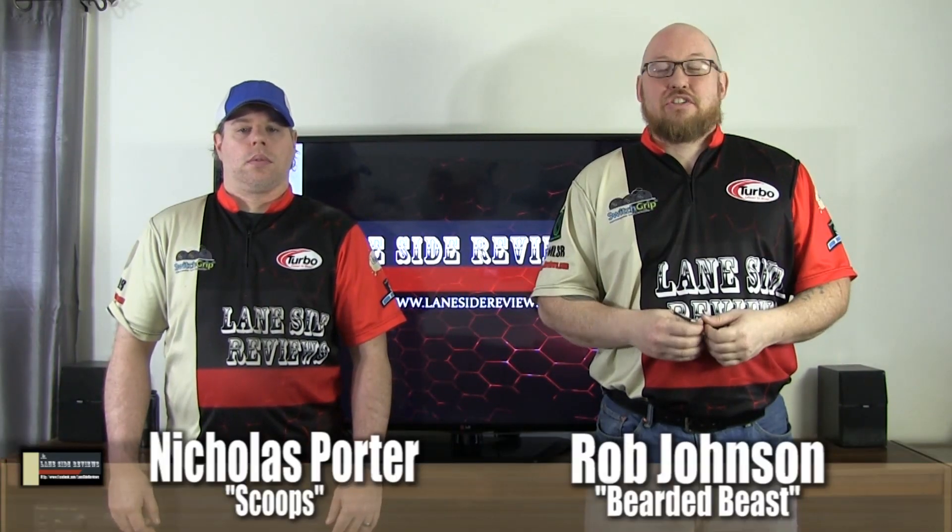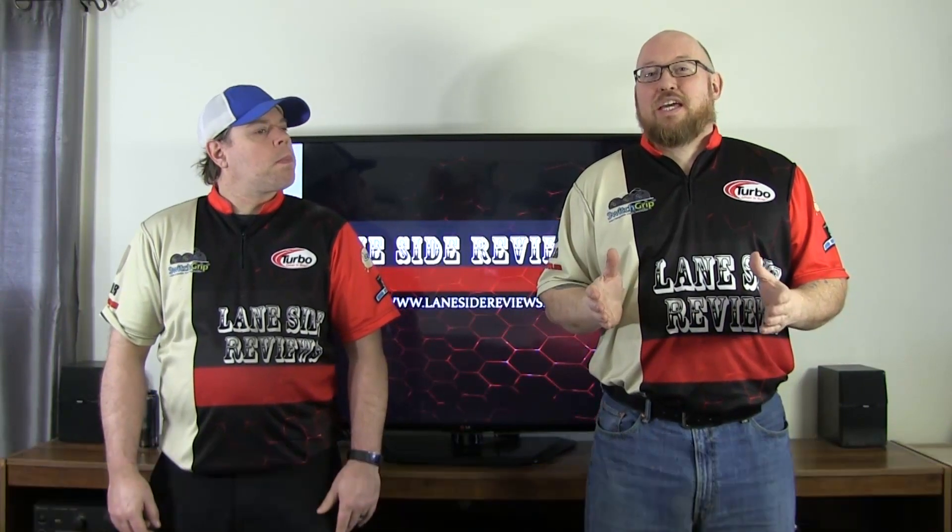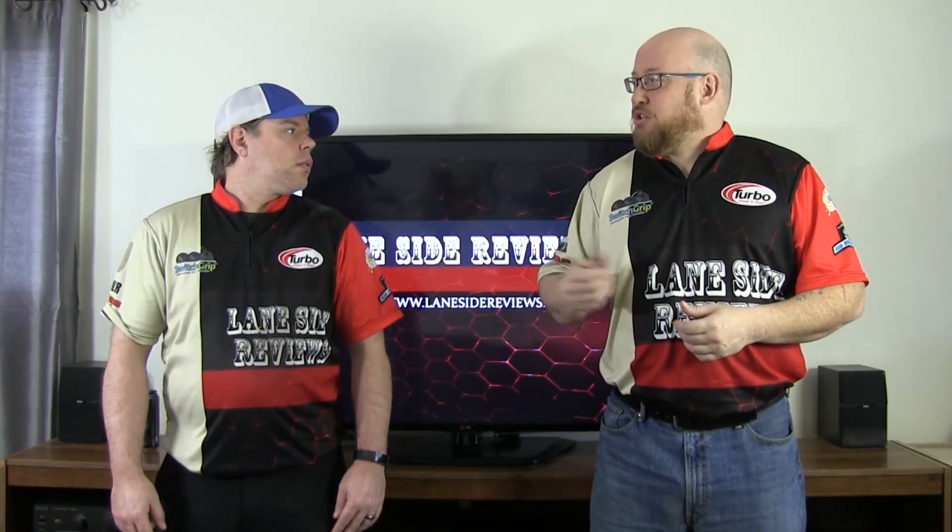Welcome back. I'm the bearded beast, Rob Johnson, joined once again by Scoops Porter. As we said, we're looking at the return of an old nameplate, but a lot of new technology in the Ebonite Impact. It has the CB2 asymmetric core in it. That was the same core they used in the Pivot series a few years back.